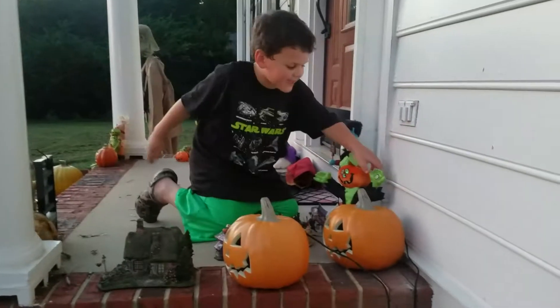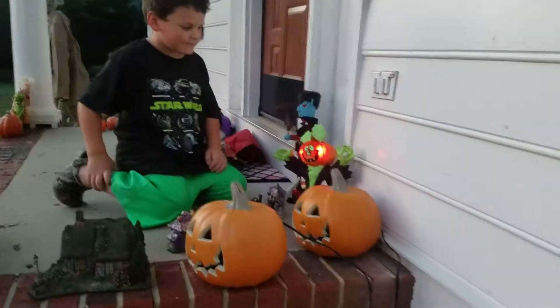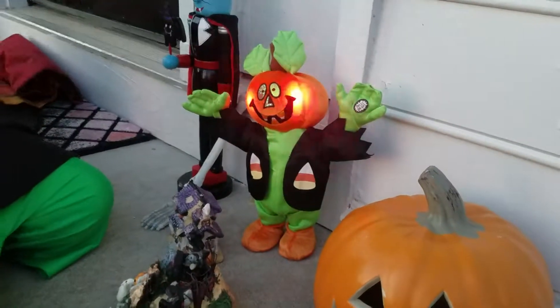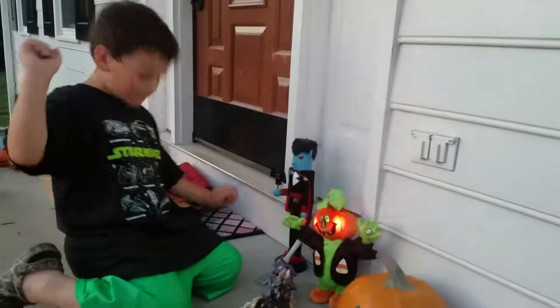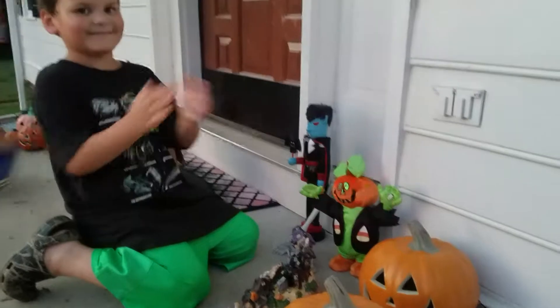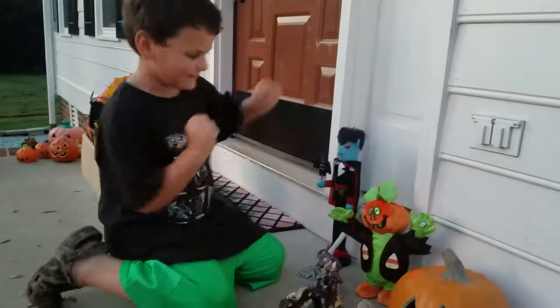Look at these guys. Candy. That's pretty cool.